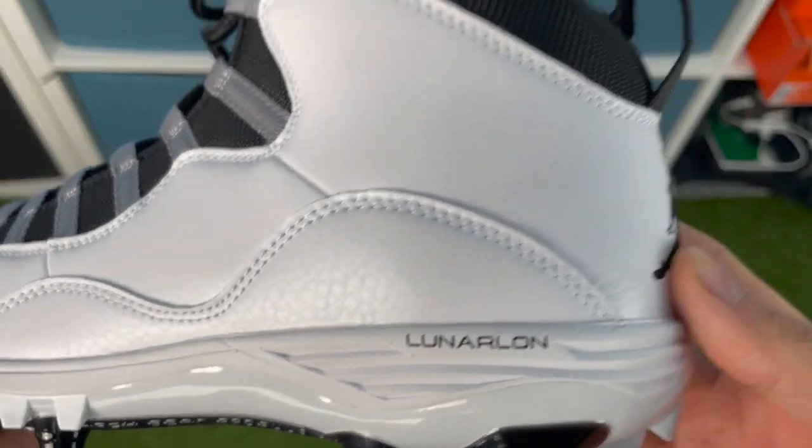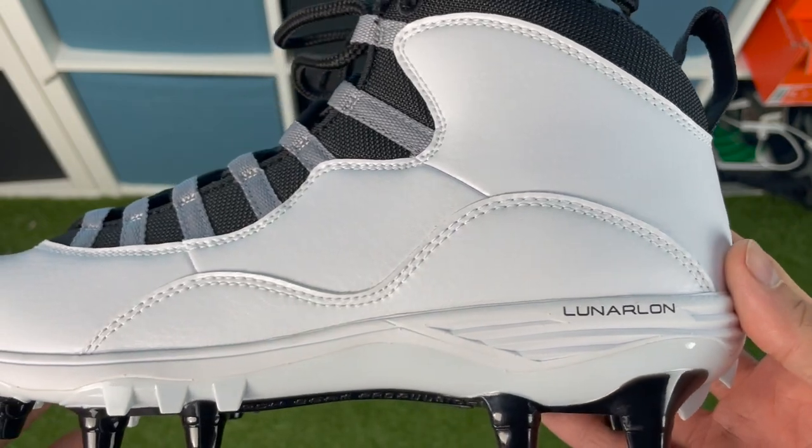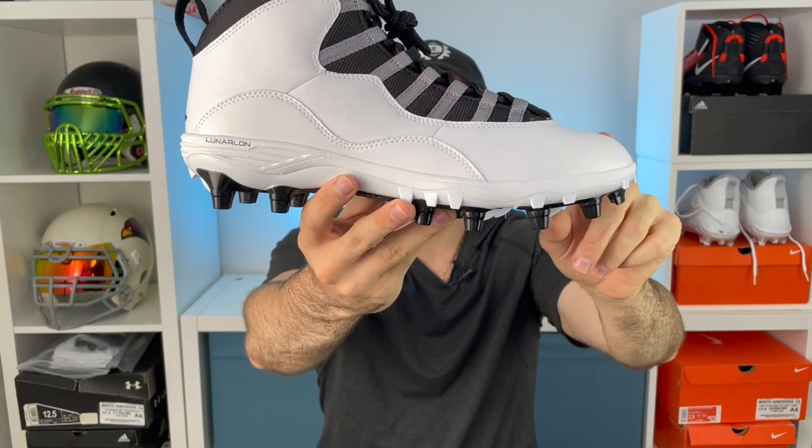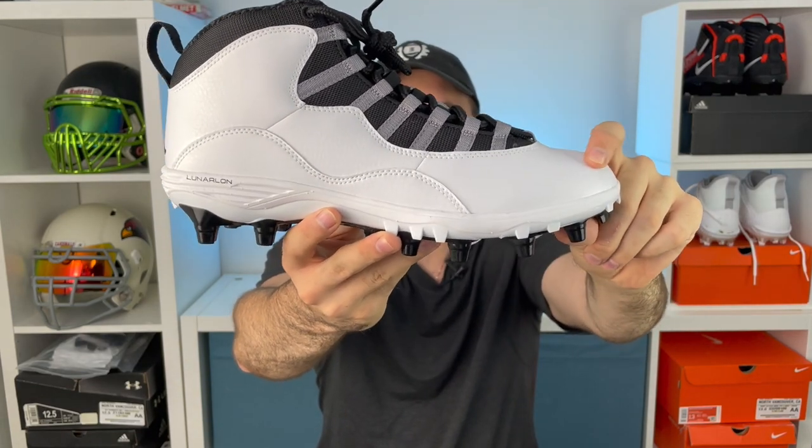Moving up from there, you have a two-piece leather upper. Basically one piece wraps along here, presumably to help with blowouts on the side of your foot, keeping it intact, and then one more piece of leather underlaid underneath that. The leather is going to be decent for durability but will lack a little bit of the protection that some of the newer models have. That said, the breathability on the newer models is not very good, so this makes it a good all-purpose cleat — you're not getting super breathability and you're not getting super protection, but you get a little bit of both.